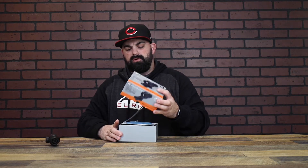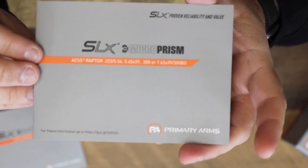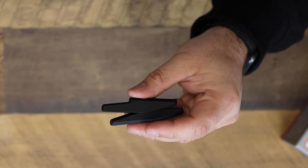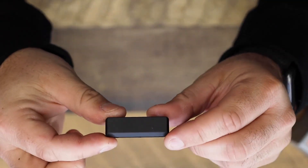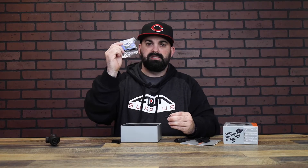Inside the box you're going to get an owner's manual, a reticle manual, your high, medium, and low optic mounts, a low profile base, a straight base, allen keys, and some Vibratite.